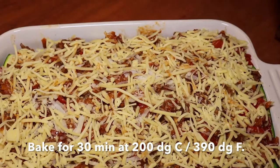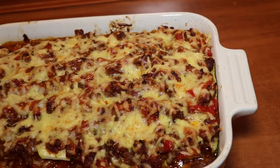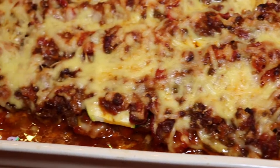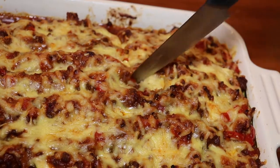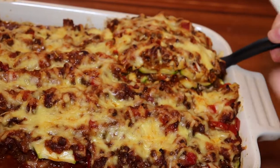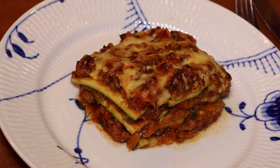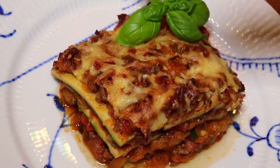We topped off the lasagna with some gouda cheese and baked it for 30 minutes at 200 degrees Celsius — that's 390 degrees Fahrenheit — and the result is a beautifully golden lasagna on top. It looks completely like a normal pasta lasagna, but hiding inside are layers of nice courgette or squash. We cut a nice big piece after letting it cool down just a little, and dress it up with some fresh basil and a drizzle of olive oil.